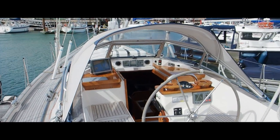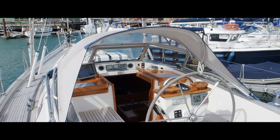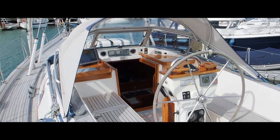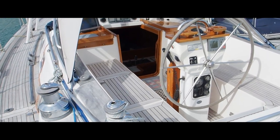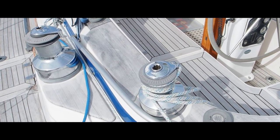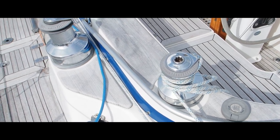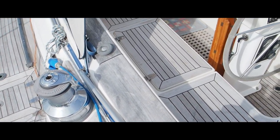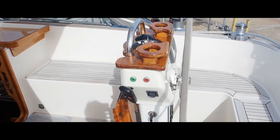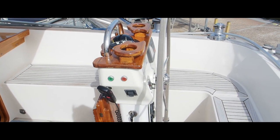She's easy to control short-handed or single-handed. She has electric winches, and in fact the jib furler is run back to one of the electric winches. She also has in-mast electric furling, which is run from these buttons at the pedestal.